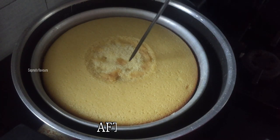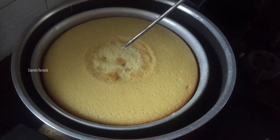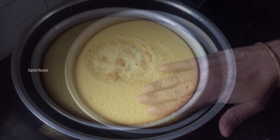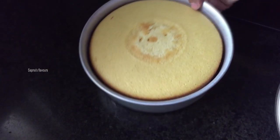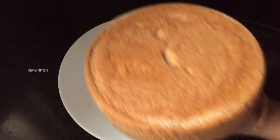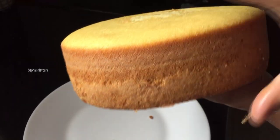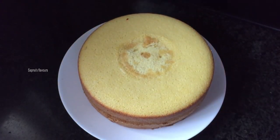It will be mixed on a small flame. The cake is ready. I am going to put it in for a few more minutes. I am going to demolish it from the tray. I am going to make a soft and spongy cake. I am going to make a layer of orange.